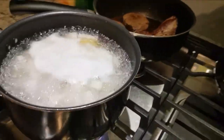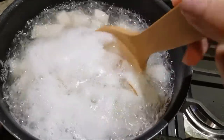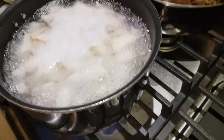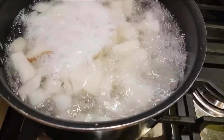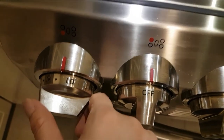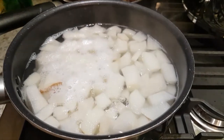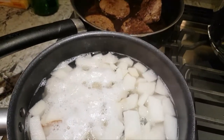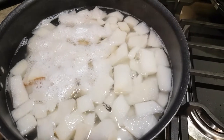Now it's come to a boil, so I'm going to give it a quick stir and turn it down to low heat. Just let it simmer for about 10 to 15 minutes until the pears go translucent and the water becomes a little bit thicker.